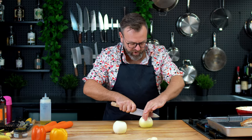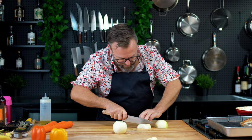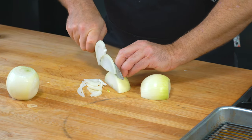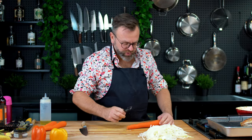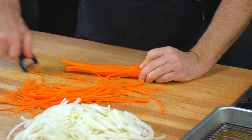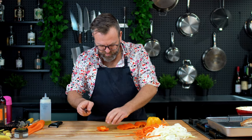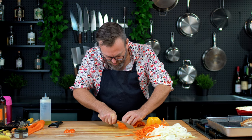Now for the escovitch, we will prepare all our veggies. With the onion, I want to make slices like this. With the carrots, we want to julienne it — this is a very fun tool to have, it julienness your carrot super fast. And now with the bell pepper, same thing — julienne it.